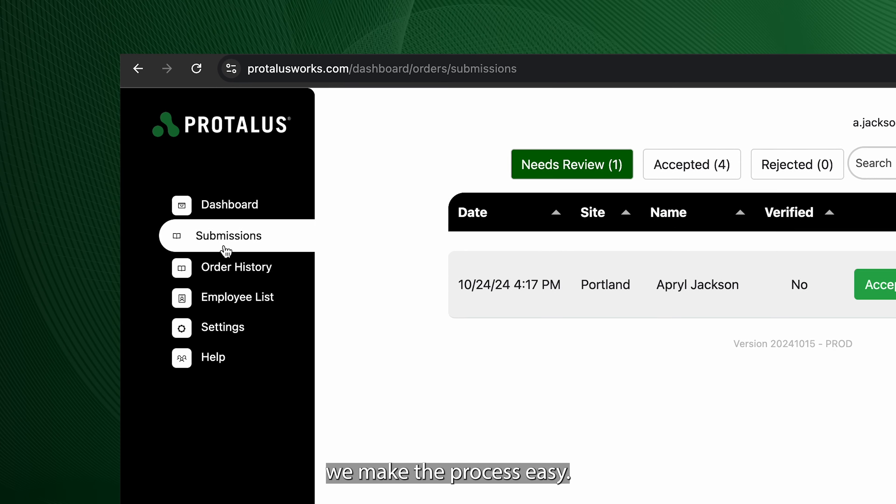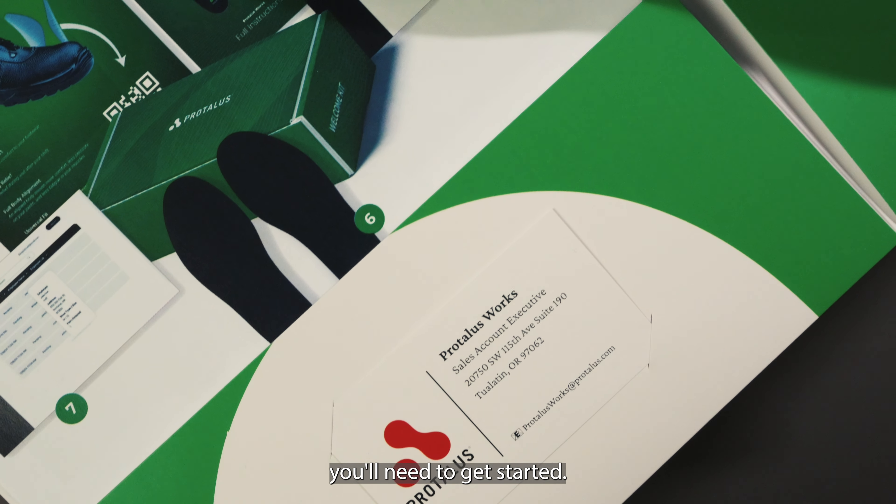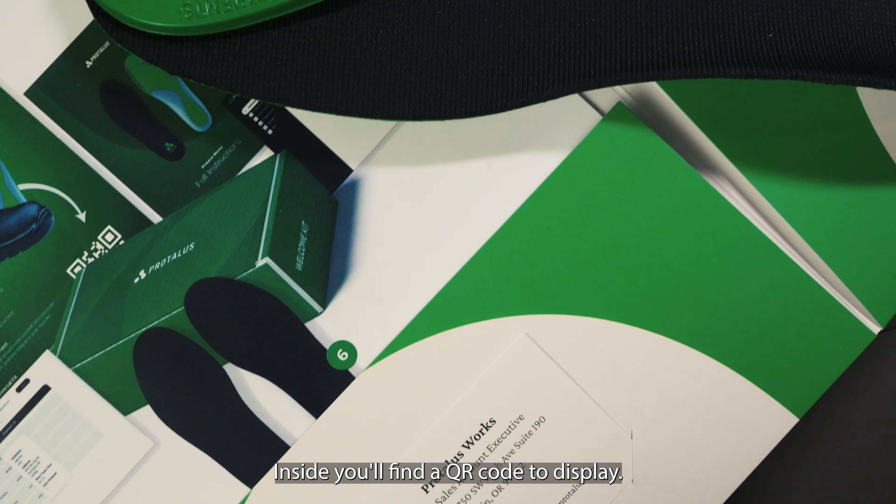When you sign up for ProTalus Works, we make the process easy. Your business receives a curated welcome package with everything you'll need to get started. Inside you'll find a QR code to display.